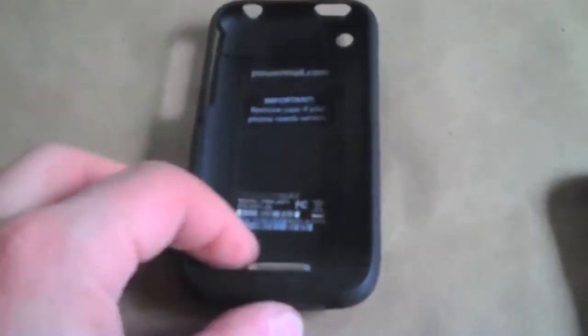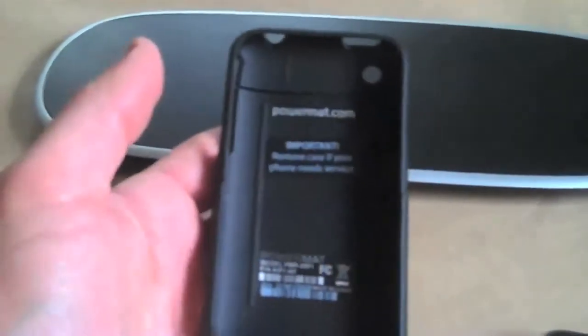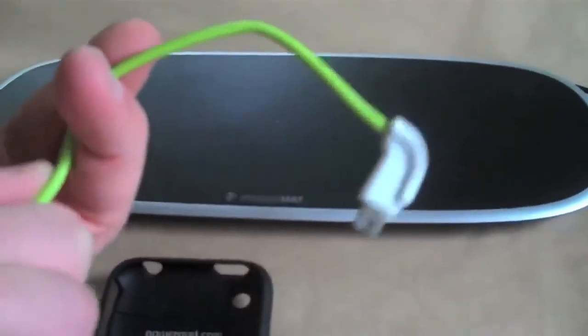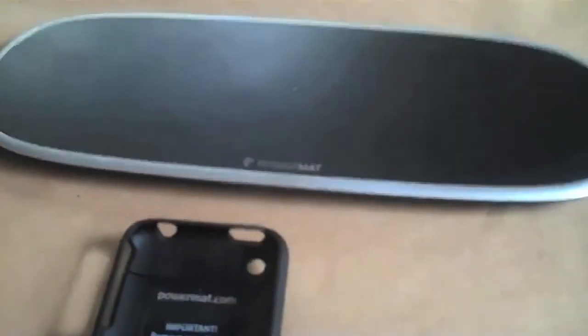Now there's a second part to this system — the pad itself enables you to charge, but a device like the iPhone isn't equipped to charge using the magnets. So you actually have to do something to enable the device to be able to charge, and that's where we start getting into a little bit of trouble. For any device, you actually need a special either case or back plate, or you use the PowerMAT adapter, which kind of defeats the purpose because you're having to plug the device in all the time. This is good if you don't want to buy an extra case or in a pinch, but you don't want to do that all the time.